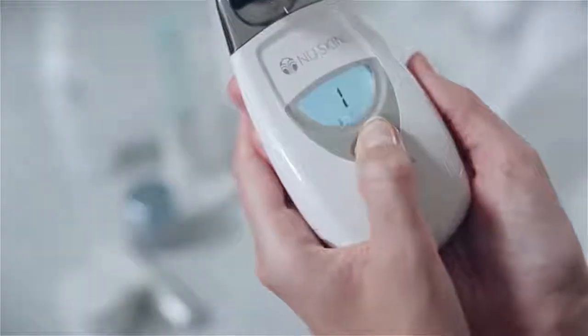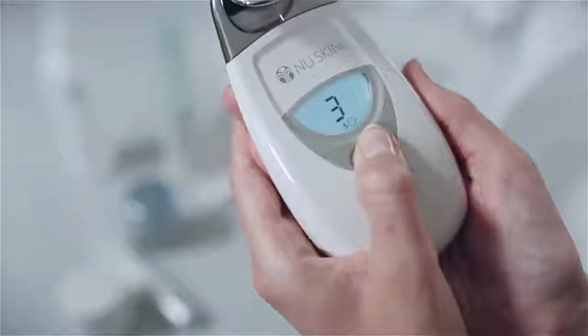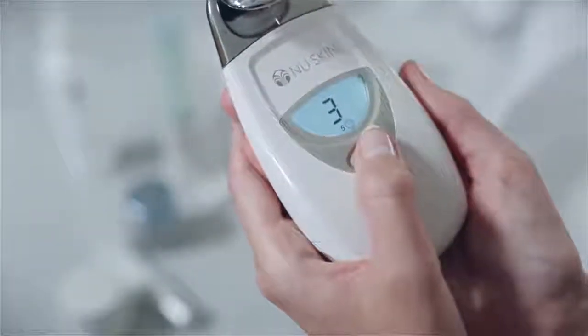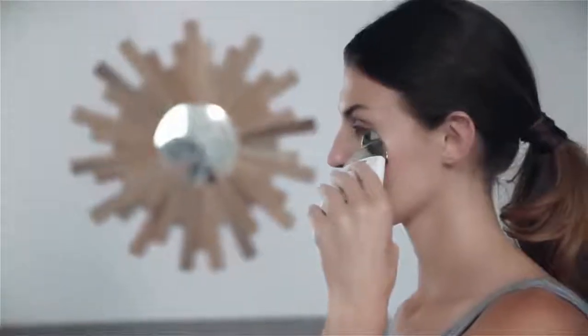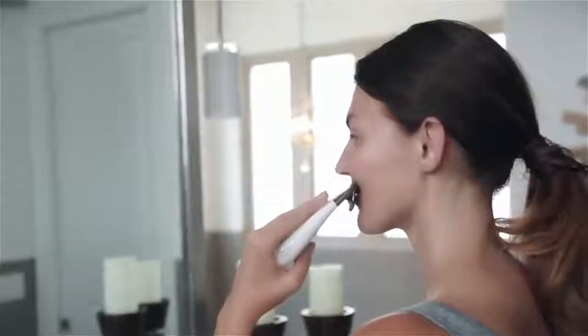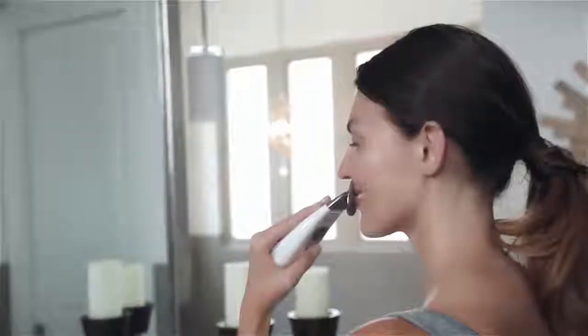After completing the first treatment you're ready to start the second five minute treatment. Generously apply more conductive gel to your face. Press the button on the facial spa three times to select the third treatment setting. The treatment time of five minutes will show next to the clock icon. Go ahead and again touch the spa to your face, and begin your treatment using gentle upward-outward motions.